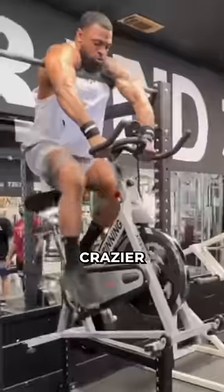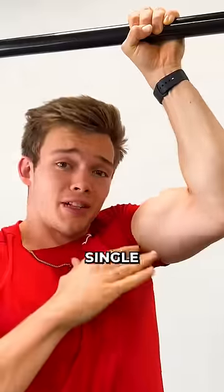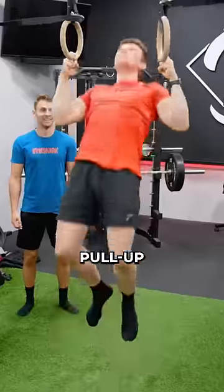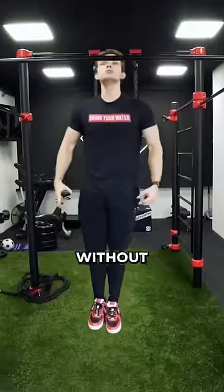The strongest people in the world, their workouts get crazier and crazier. And I've beaten almost every single pull-up variation you can think of: one-arm pull-up, girlfriend pull-up, two-finger pull-up, muscle-up, and even a pull-up without using my hands.